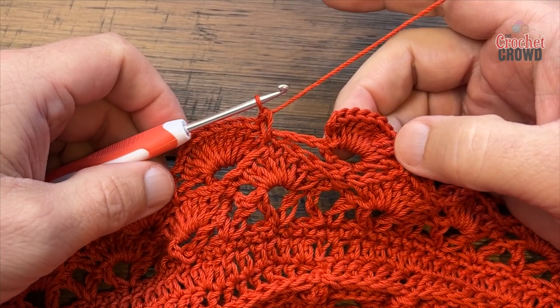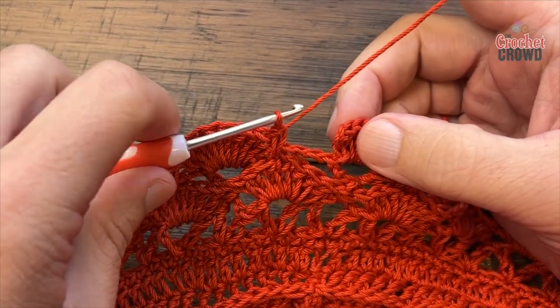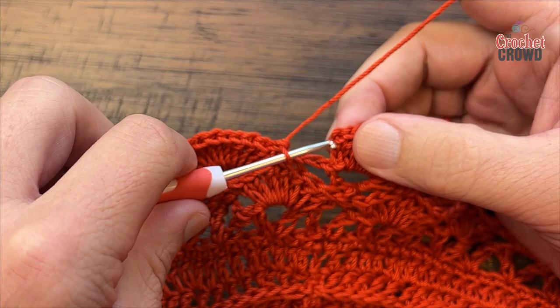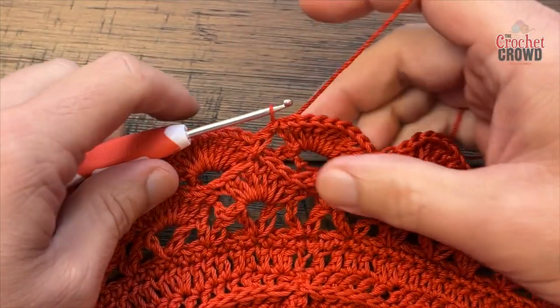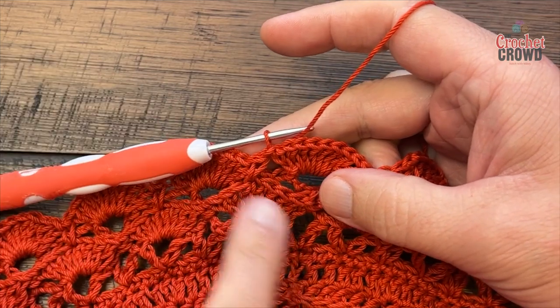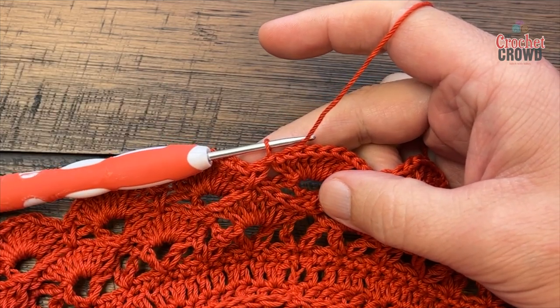Coming all the way around, just slip stitch to the top of the first chain three. Now we're going to do something slightly different in round twenty-nine — let's begin that next.